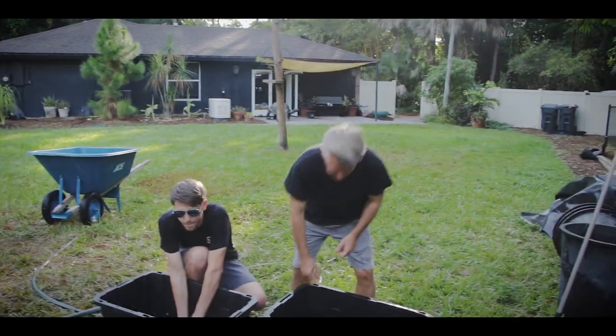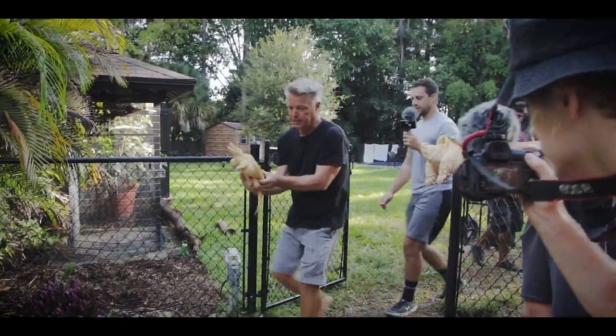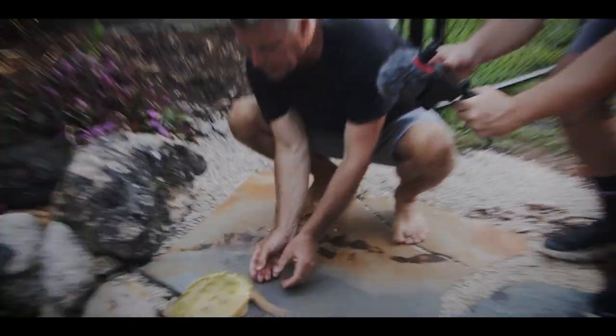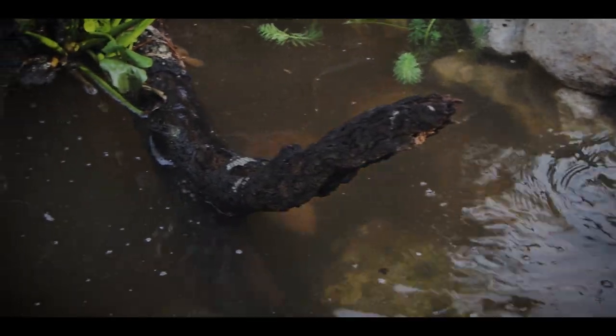Once you see the finished pond it's amazing, but the icing on the cake is when you put the turtles in for the first time. You put them in and they slowly disappear into the pond — that's what you want to see, the animals just disappear and become one with the environment you created. It doesn't get any better than that. I want to thank Tanner from Serpa Design, Dan the turtle man, and a big thank you to Charlie Moorcroft for making this all happen. Check out everybody else's channels — links in the description below.